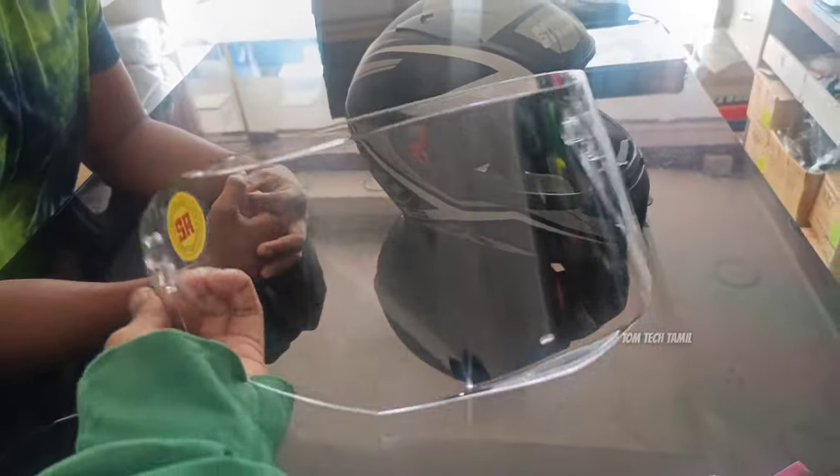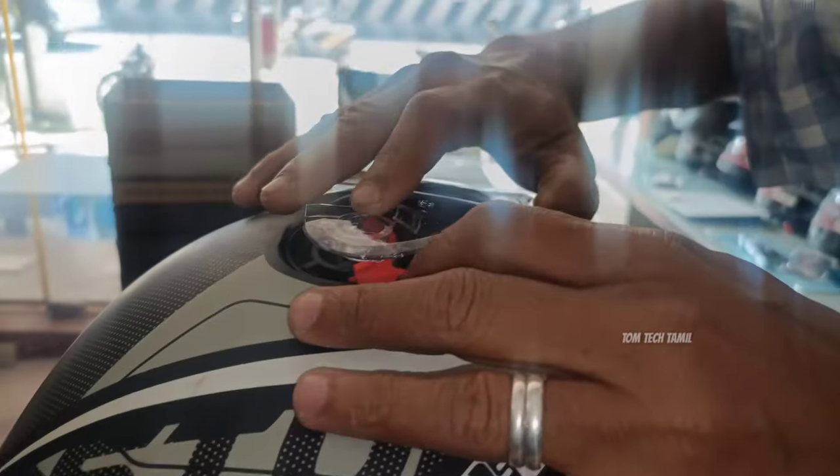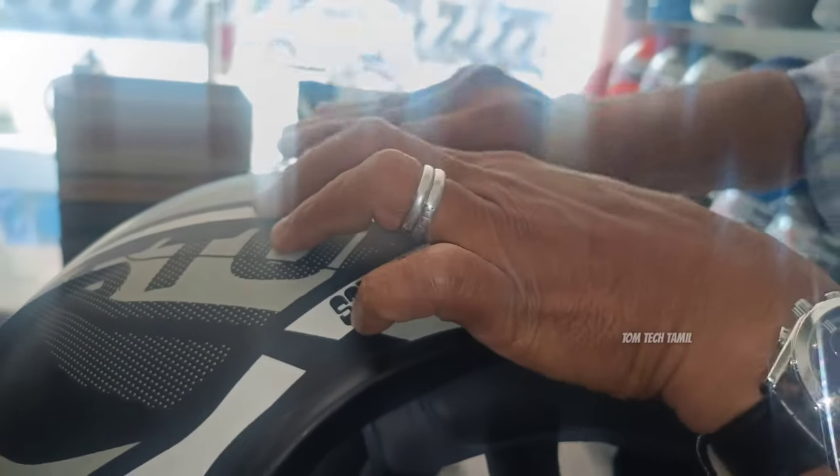This is the transparent visor. I will show you how it is. It is a transparent visor.